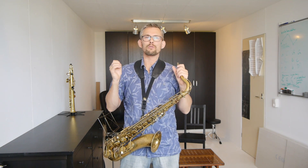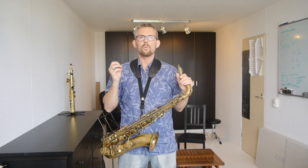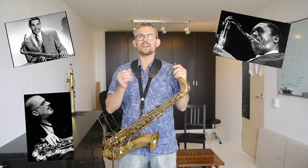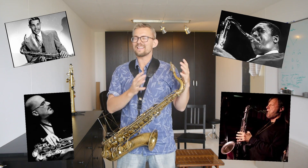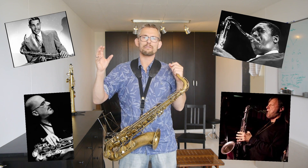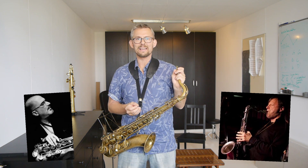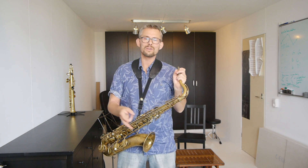Overtones also have a direct influence on your ability to play the falsetto register on the saxophone. When I think of great saxophone players who use overtones in their playing, names come up like Dexter Gordon, John Coltrane, Michael Brecker, and Chris Potter. There are hundreds of examples of great saxophone players who use overtones. So get on with it — use it.